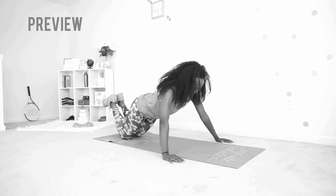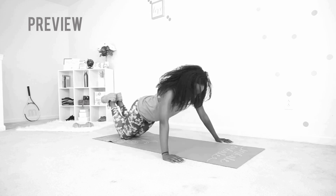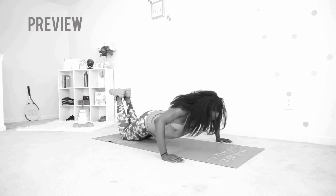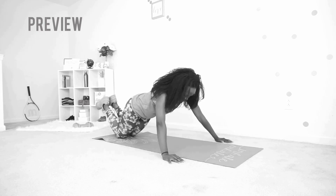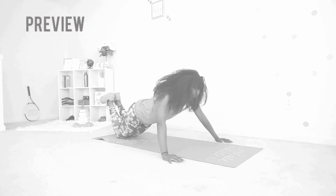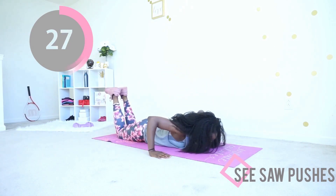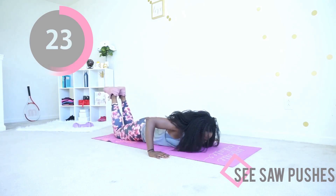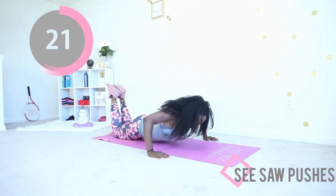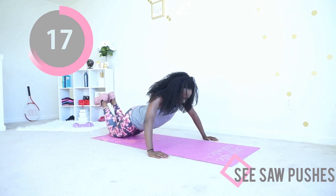Grab your mat — we're going down to the floor to do some seesaw pushes. You want to be on your knees, bring your chest to the mat, pause, and then extend your arms to raise your upper body. Decide how many you're going to do and do your number. If it's three, do three and then just rest the rest of the time. Bring your chest to the mat, extend your arms. That looks great — keep your feet up in the air.